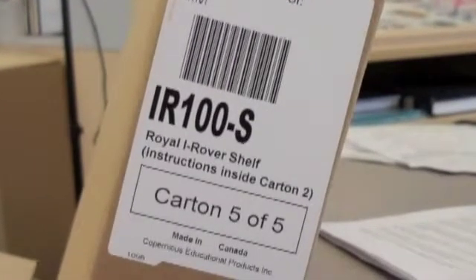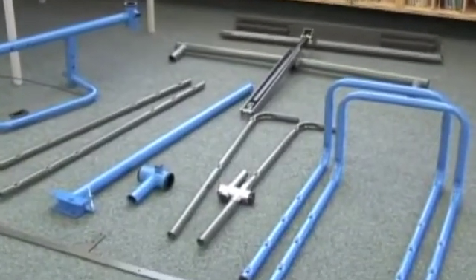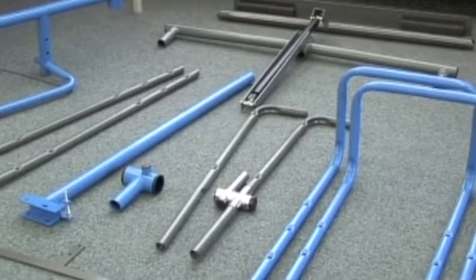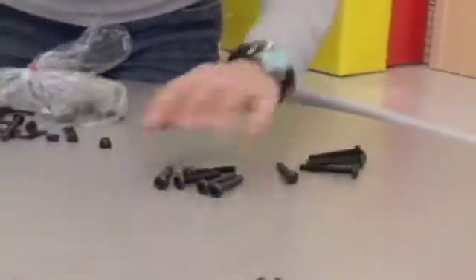Before beginning, please ensure you have the right number of boxes for the model that was purchased. It is recommended to lay out and identify all parts as indicated in the assembly instructions. The hardware has been packed according to size for your convenience.